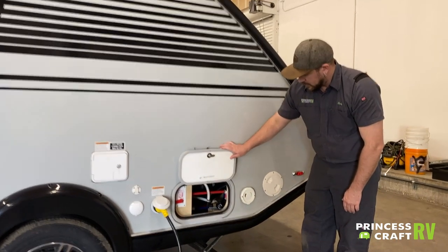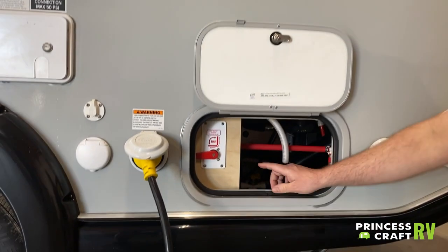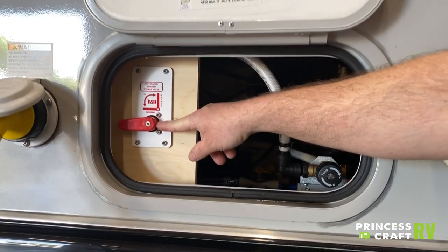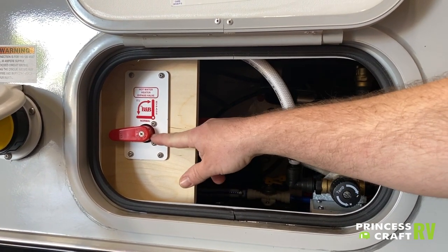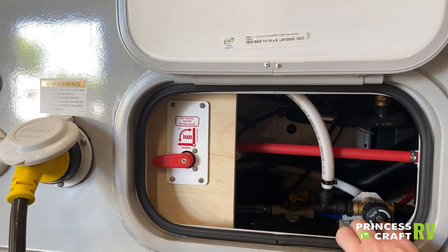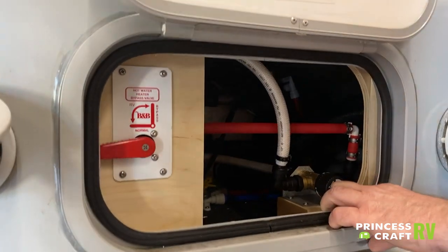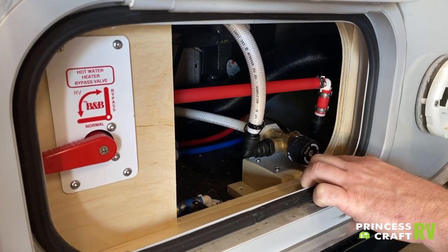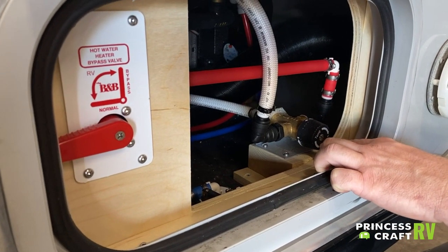We have a rear compartment with a baggage catch to hold it open. Inside, we have our water heater bypass valve — used for winterization when you need to bypass the water heater and inject antifreeze into the system. We also have your Aldi temp control, which adjusts the temperature of the hot water coming out of the Aldi system. It is preset at the factory and we don't really recommend messing with it, but it's there if adjustments are needed.